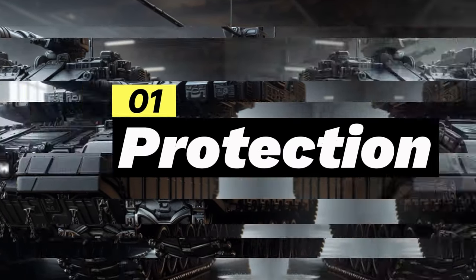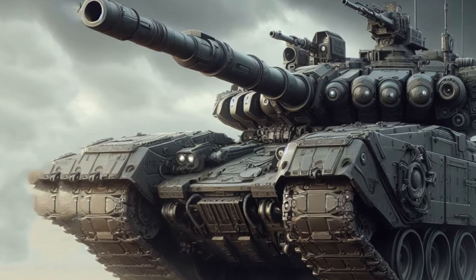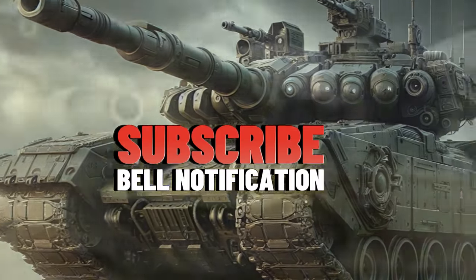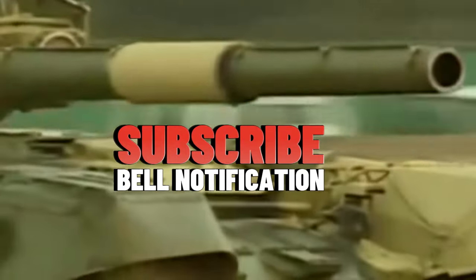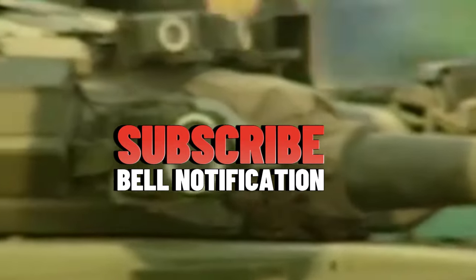Protection: New generation reactive armor (ERA) that is more effective against anti-tank missiles. An active protection system to intercept incoming anti-tank missiles. A slat armor system to protect against RPG attacks.